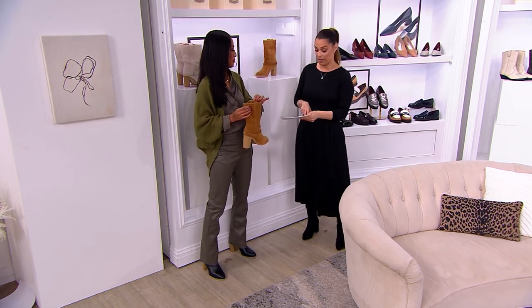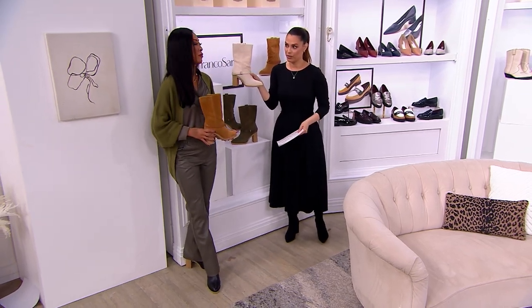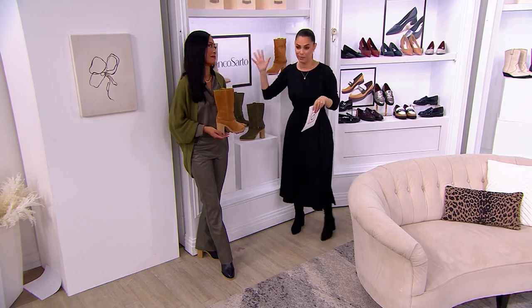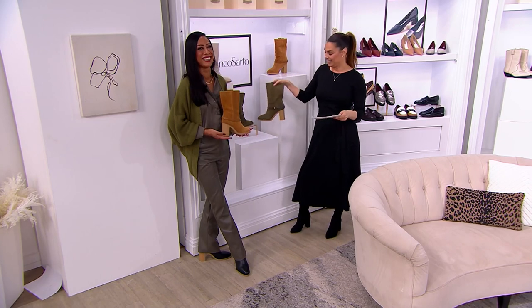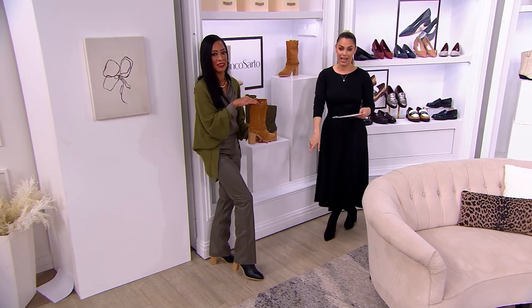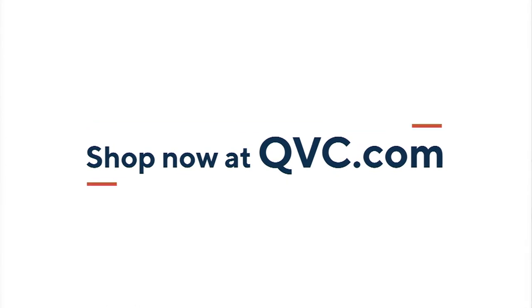The colors on the website: it says light gray for this one — ecru is essentially the same thing. This is cypress green, the one Jeanette is holding is the camel, and then we also have the black that Jeanette is wearing — those are leather, everything else is suede. Item number A623-020 for the Paxton. By the way, if you want one...